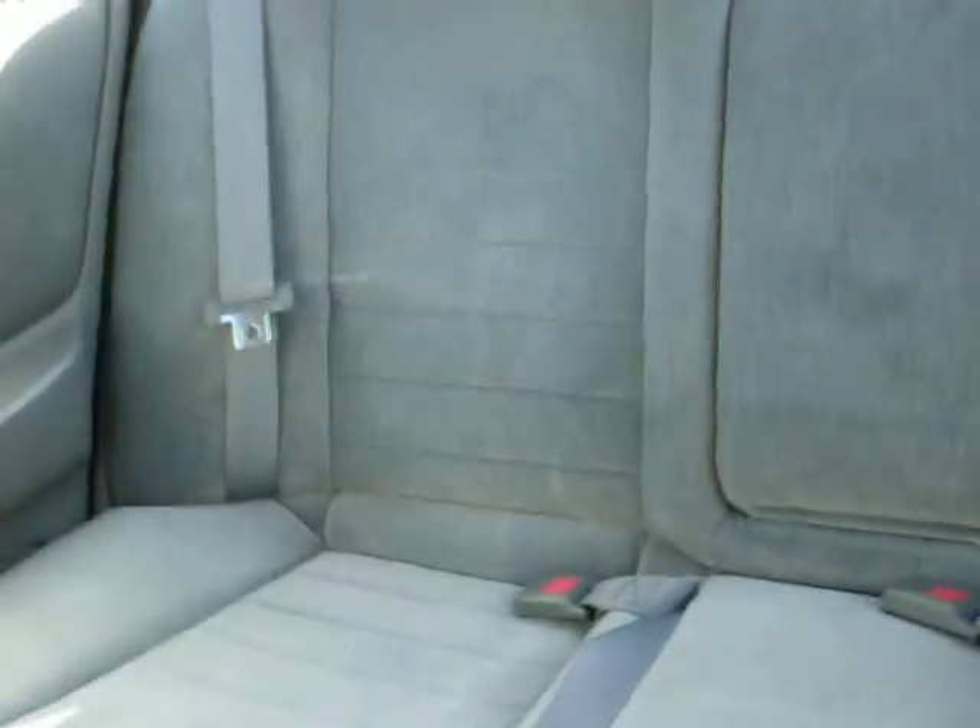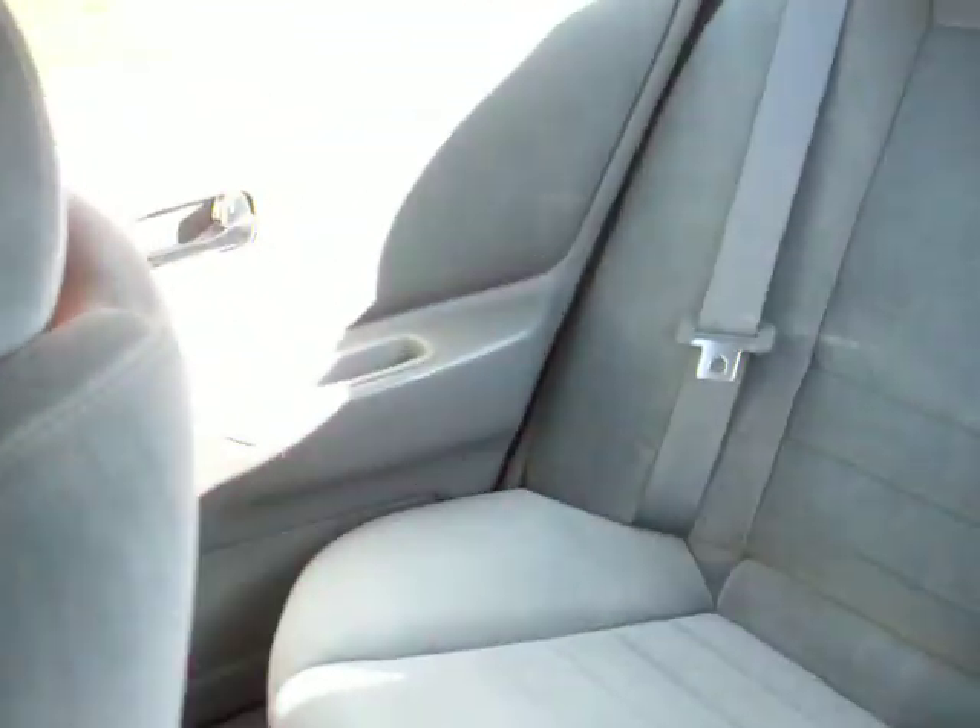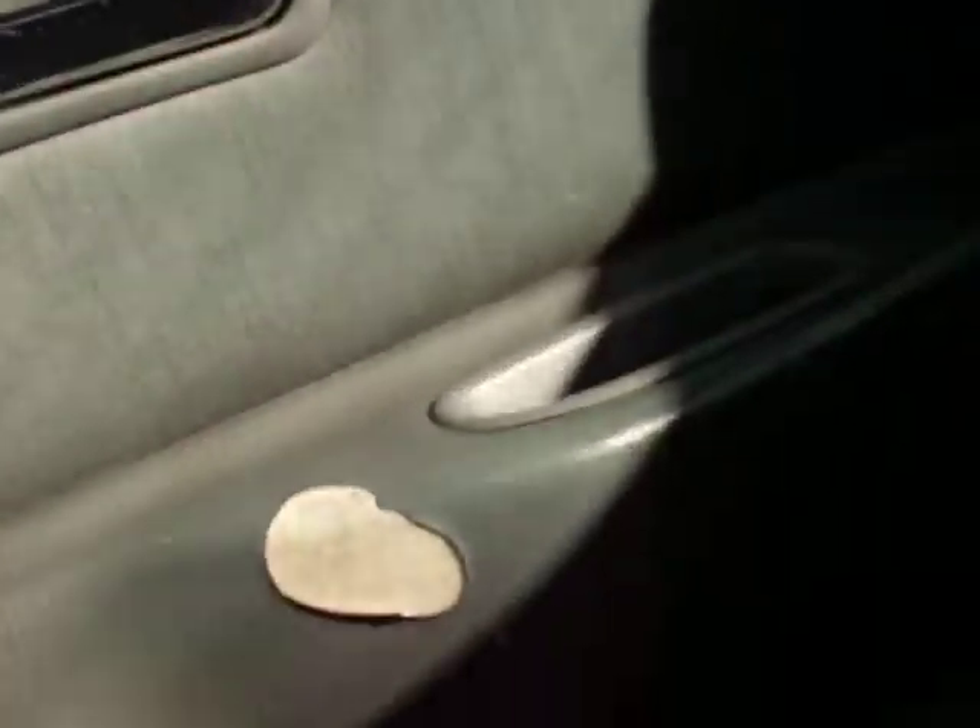The back seats are all really nice. There's that one spot on the door. And this passenger door — the lock has issues, but I'll do that some other time.